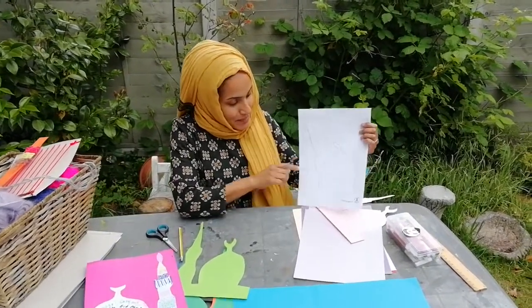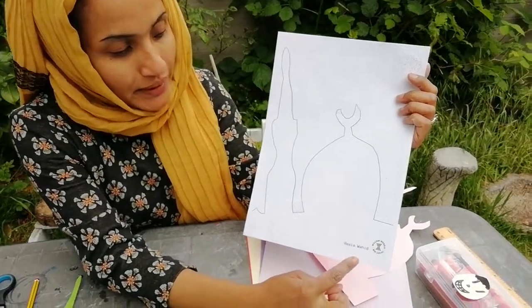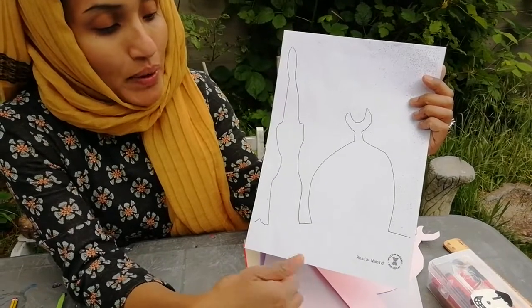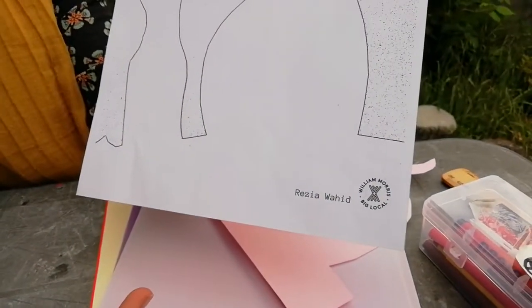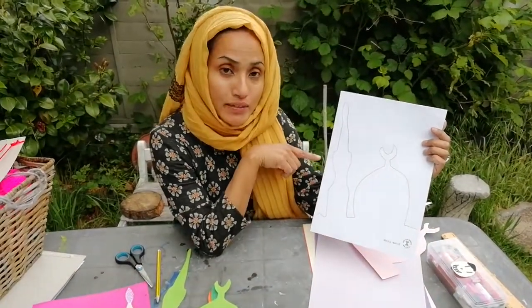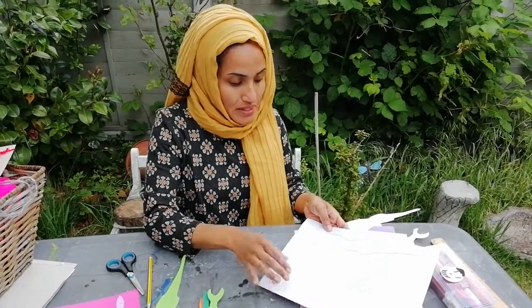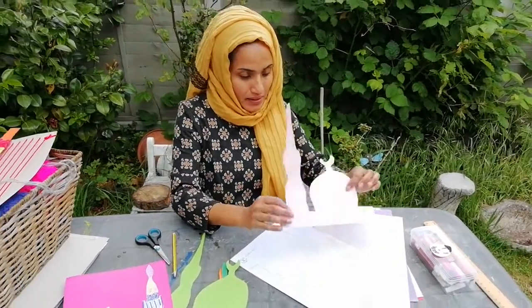So this is the template I designed for William Morris Big Local. The template is on their website, Facebook, Instagram, Twitter, and you can download it from those social media sites.